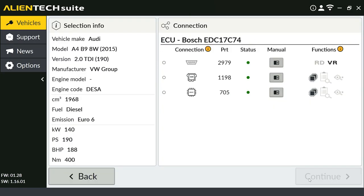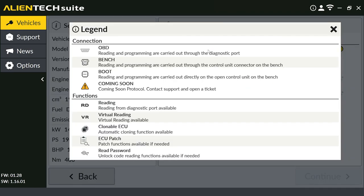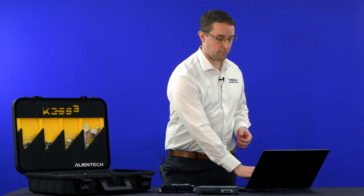We're going to press Continue. On the next screen we have OBD, service mode, and boot all listed out — the three options available for this ECU type. You can also get more information by going to the Connection section at the top and clicking the yellow circle with an 'I' for information. Left-clicking gives you the legend, which explains all the logos: OBD means reading and writing through the diagnostic port; bench means reading and writing through the pins on the ECU; boot means connecting directly to the ECU.